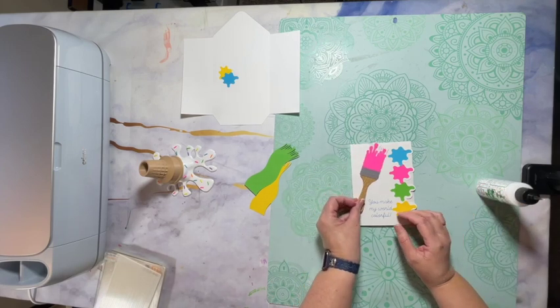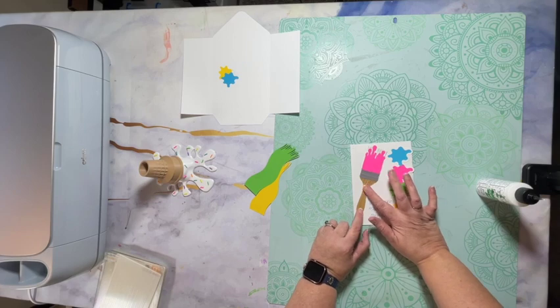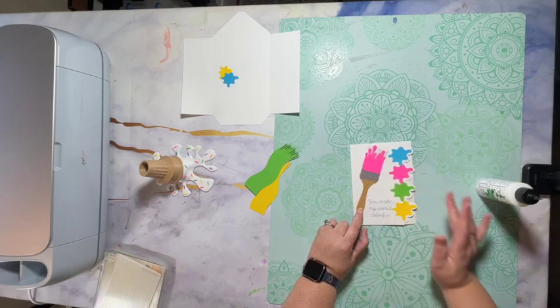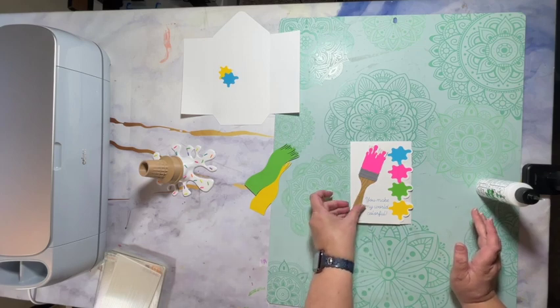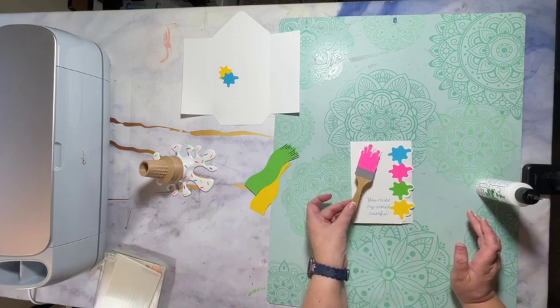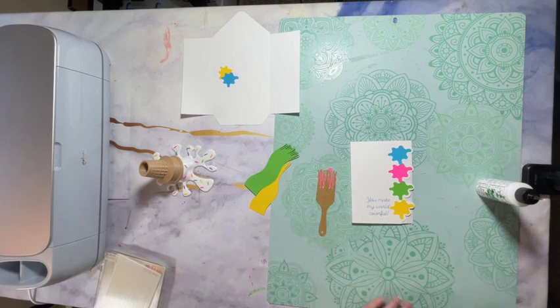Now we're going to add the paintbrush to the front of the card. You can either glue it on, or you can use foam dots or foam strips to give it a little bit of a dimensional look. In fact, I think I'm going to add some foam strips on there.